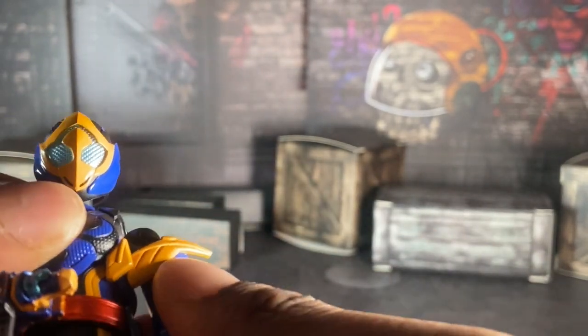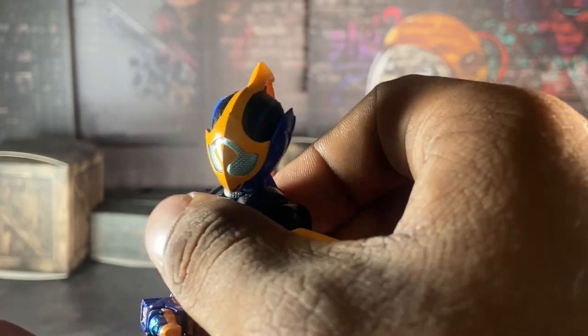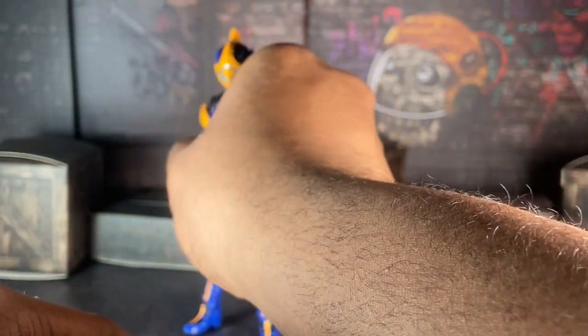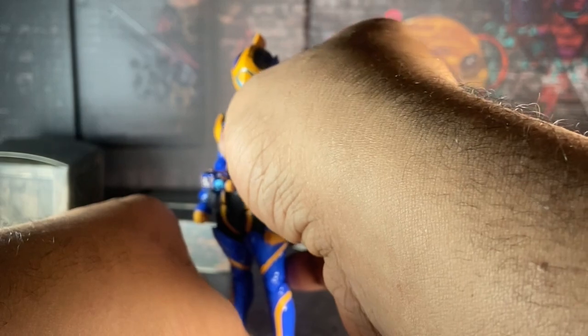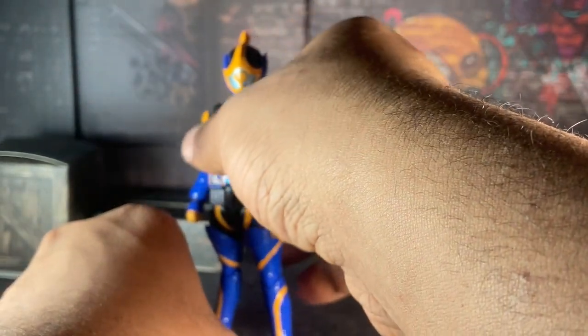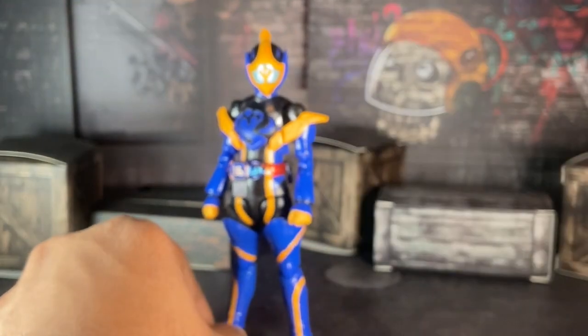I forgot to mention — this figure is Premium Bandai. But I want to say at the same time this figure is pretty cheap to get on the aftermarket. She cost me like 50 bucks on Mandarake. I think she was around 60 or 90 dollars when she originally came out. For a female character figure, I'm surprised she's not that expensive — though I know Japan isn't the biggest fan of Revise. After the show ended, not a lot of kids or Tokusatsu fans bought the merchandise anymore; they were just waiting for Geats to start.